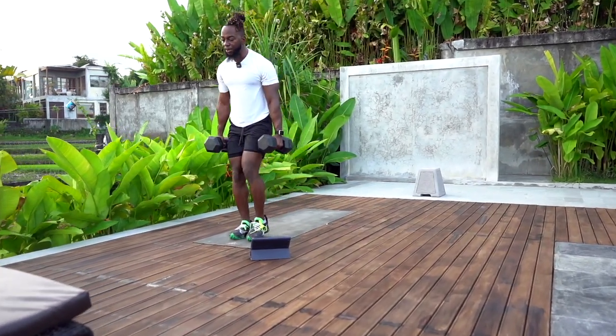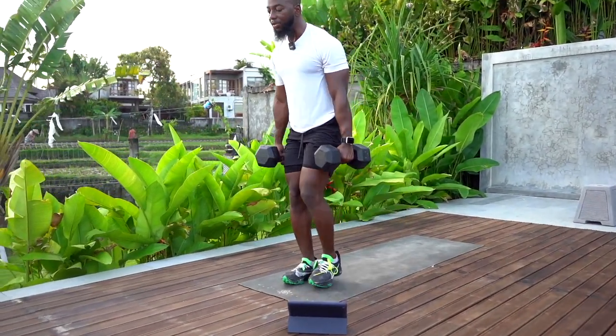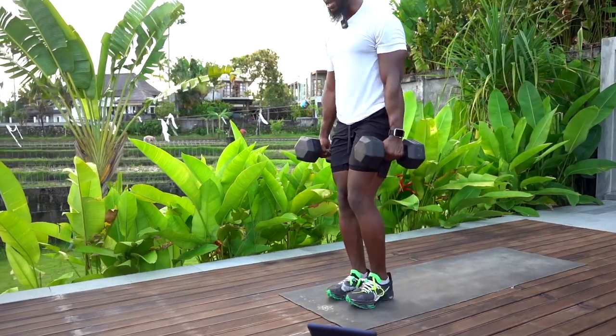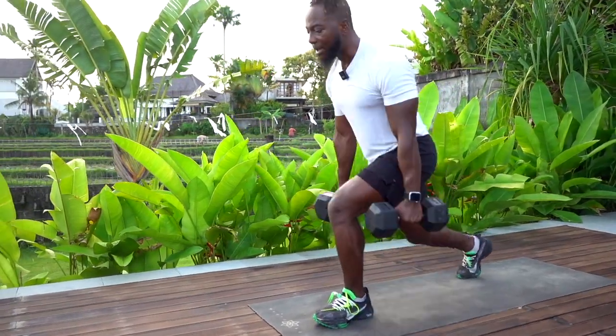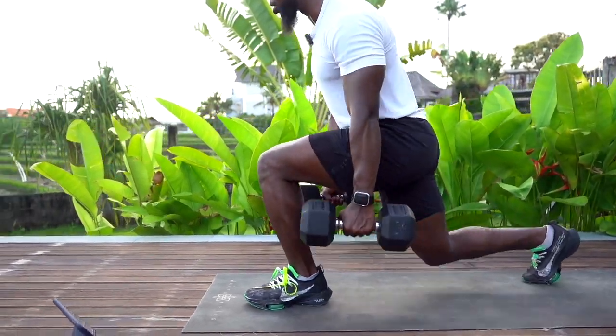If you want this movement to be quad dominant, let's get the knee in front of our front toe. However, if you want it to be glutes and hamstring dominant, take a big step back and the knee does not pass that front toe.